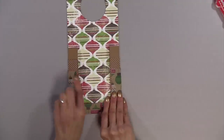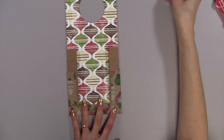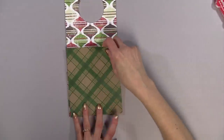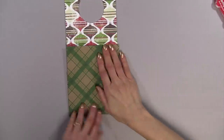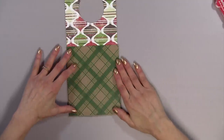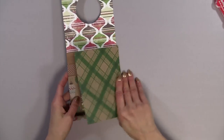Now you're finished with your pockets. The next step is to take a piece of paper, five and an eighth by six and a fourth, and glue that on top. I use a heavy-duty glue or wonder tape for this. Then your project is finished.